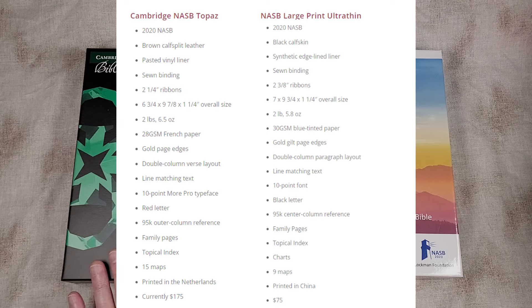The Lockman is the 2020 NASB in Black Calf Skin, has a synthetic edge-lined liner, sewn binding, two ⅜ inch ribbons. Overall size is 7 by 9¾ by 1¼. It weighs 2 pounds 5.8 ounces, has 30 GSM blue-tinted paper, gold page edges, double column paragraph layout, line matching text, 10 point font, black letter, 95,000 center column references, family pages, topical index, charts, 9 maps, printed in China. Current price is $75, while the Topaz is $175.